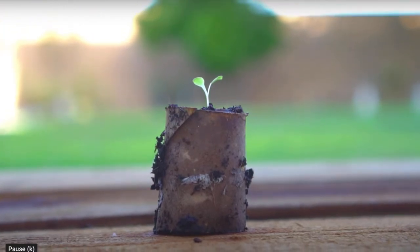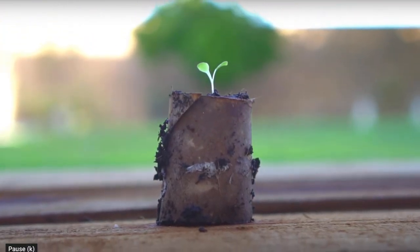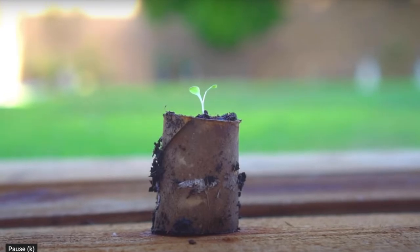The best part is the roll — you can put it right in the soil because it's biodegradable. How cool is that?